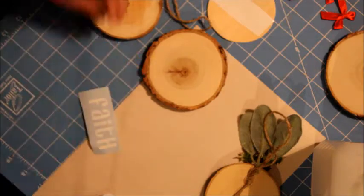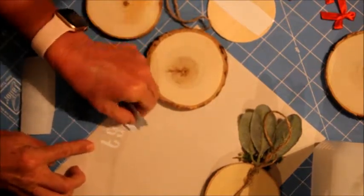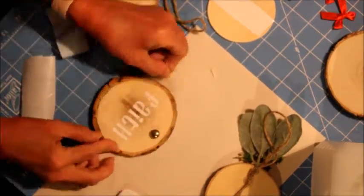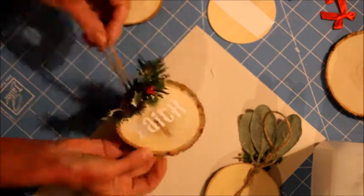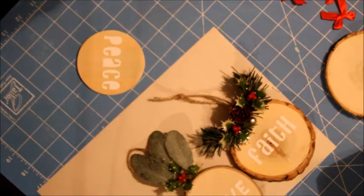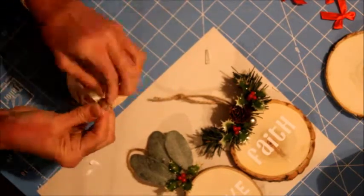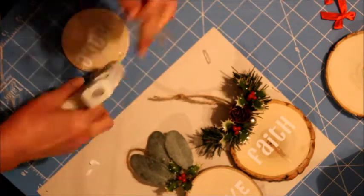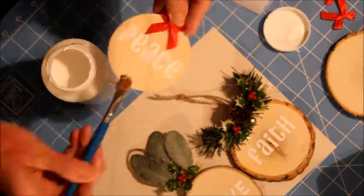Using the transfer tape to adhere the vinyl I already pre-cut with the words I chose. We're going to be doing vinyl on the wood and also stenciling using the negative space of the words. As you can see, I already did one here — I used the negative space of the vinyl as a stencil and applied white paint on the wood. I let it dry for about 20 minutes. Now I'm adding a little bit of decoration on the top.